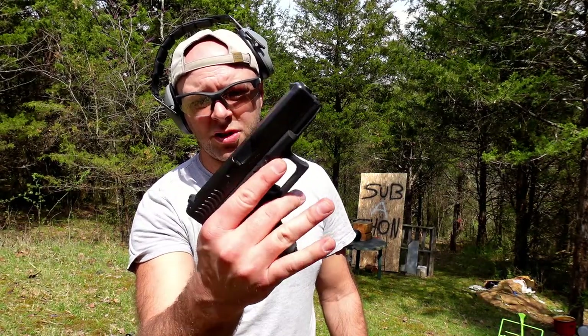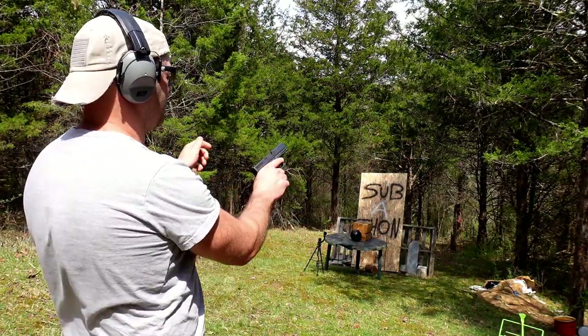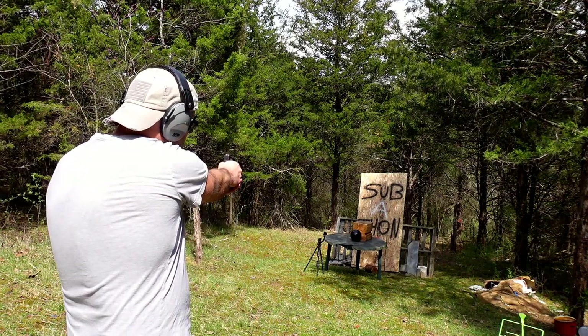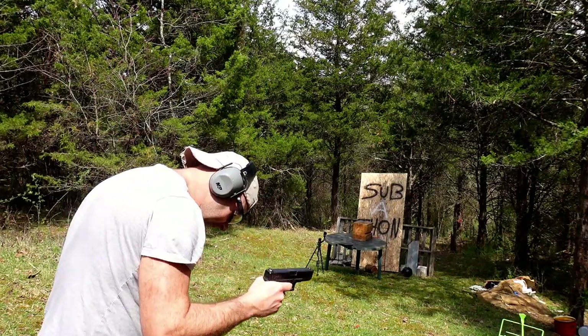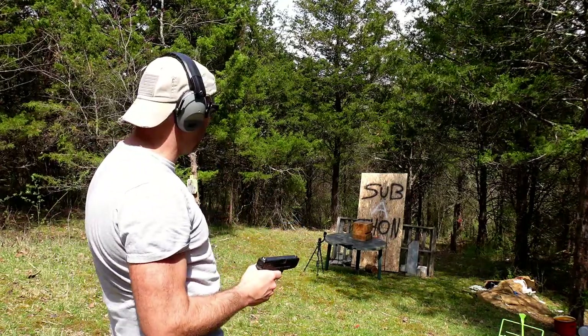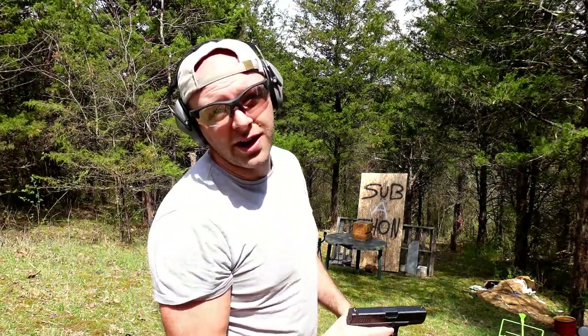We'll move up to 40 caliber — I'll put a fresh face up on the ball again, then after that we'll get into the rifles. Last up for the pistols is the Glockasaurus 40 cal, a Glock 23. This round gets a lot of hate because it's not a real 10mm, but I like it. And I got hit again by a piece of the ball — now it's running away. Definitely going to back up for the next ones.